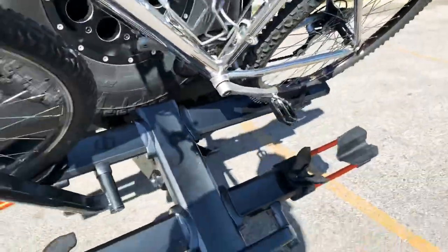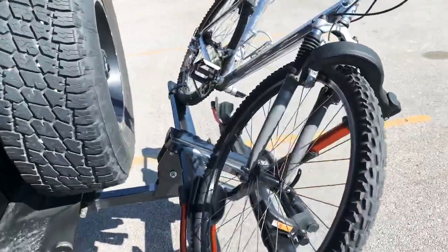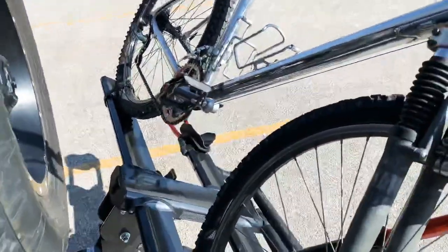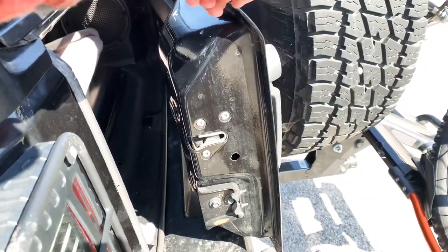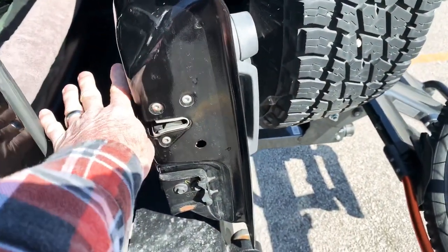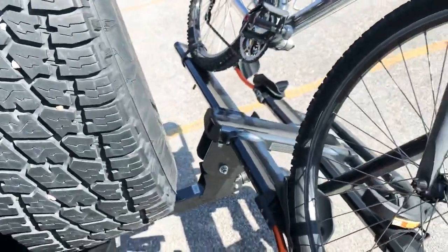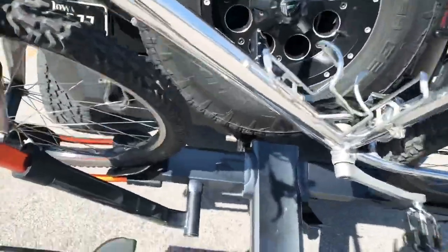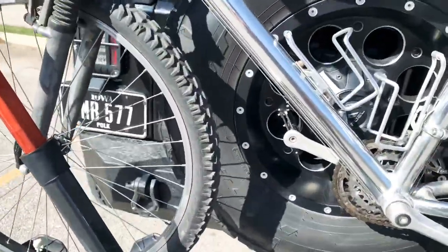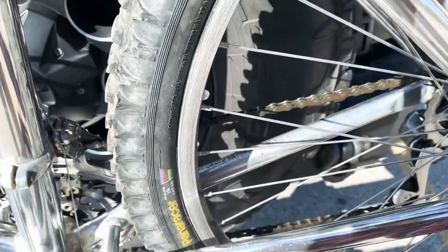It sits about like that, so if you're going to open the back you can't open it a whole lot — you've got about four or five inches of clearance maybe. Let's go ahead and get the bike off here and then show you the folding.